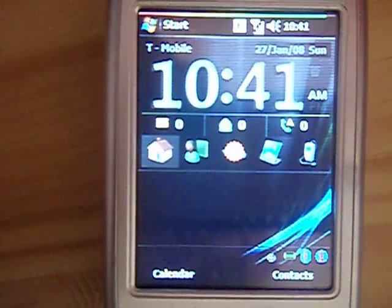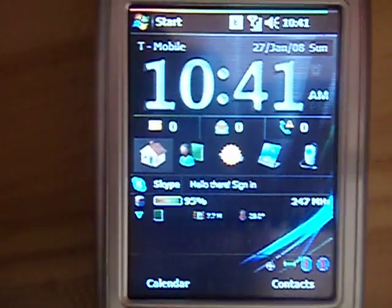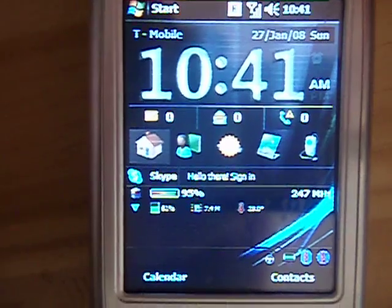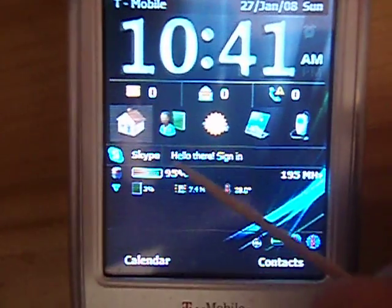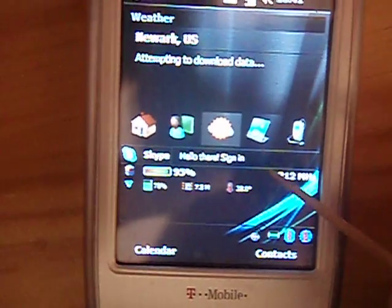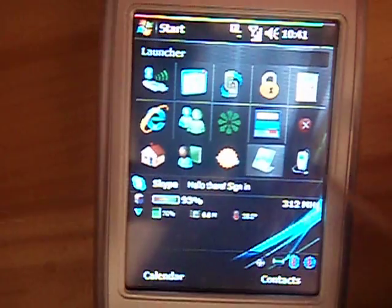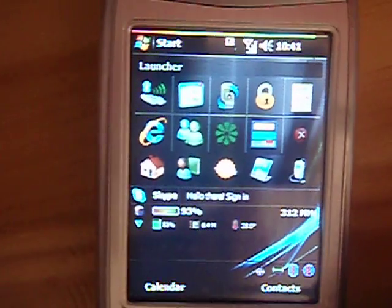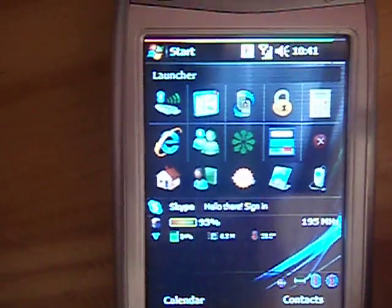Here you go, this is the main screen of the TNT1933. You can see everything is working — there's a favourites section, this is the weather. You know, nothing works like it used to, but you can see it's a really nice piece of hardware.